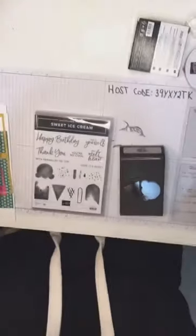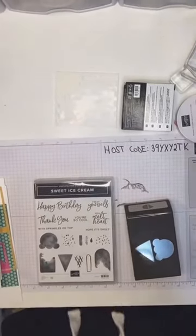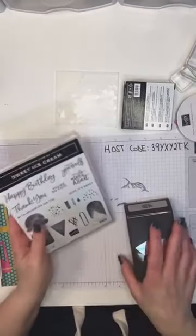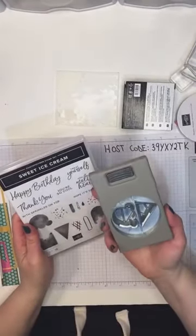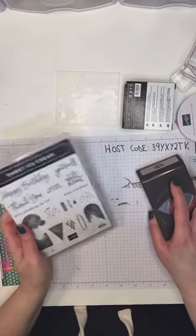So tonight I wanted to do some different projects with the ice cream bundle — it's the stamp set and the fabulous ice cream builder punch — and we are going to use both of these but in very different ways.